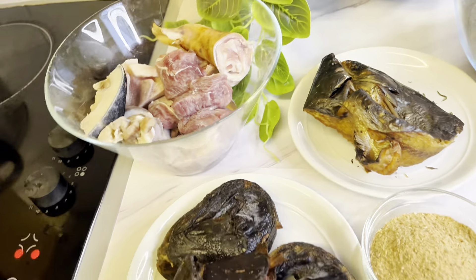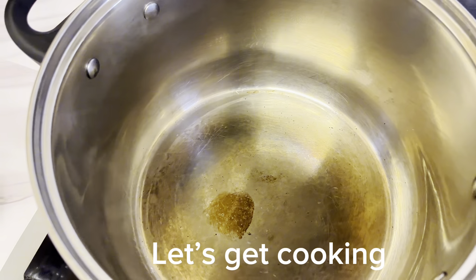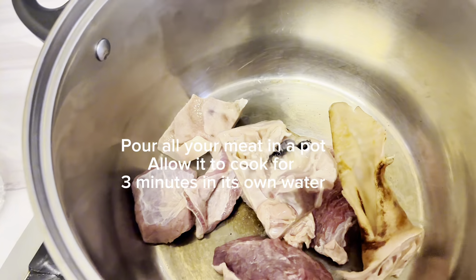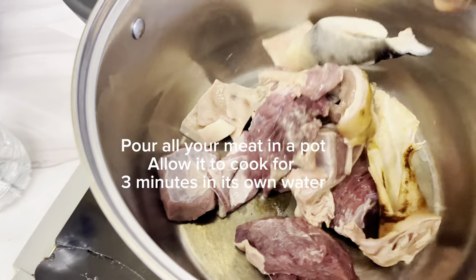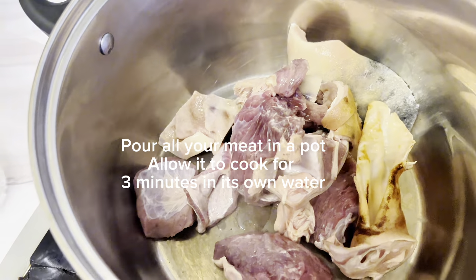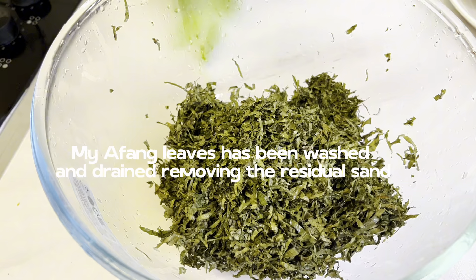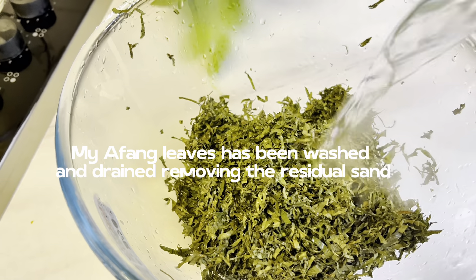That's all, guys — so let's get cooking! Into a pot, add all your meat. I've washed it again. Remember the afan is the dry leaves, so I'm putting it in a bowl and I will allow the meat to cook in its own water.